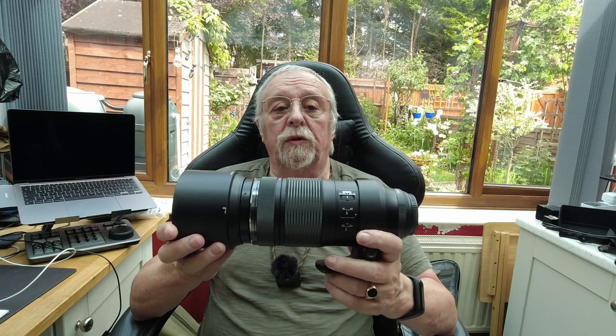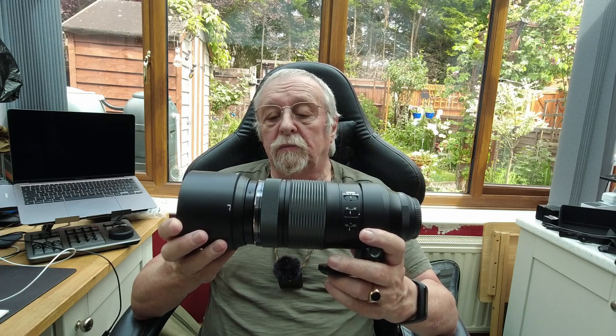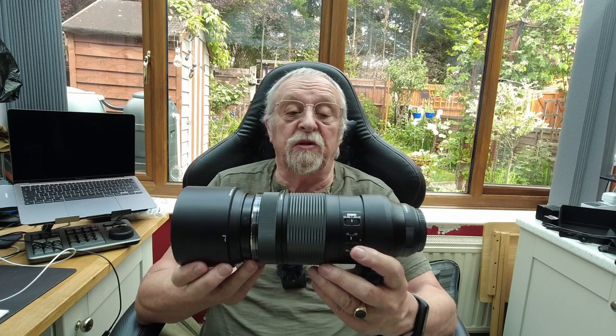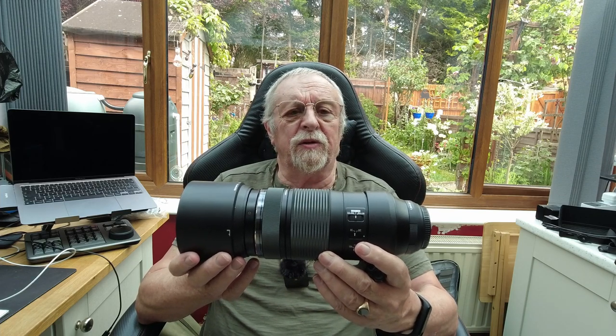I've had two goes at photographing the water skiers with it, and I thought I'd just do a little update on my thoughts of this lens and using it for that style of photography. And it's great, it really does work well. We know it's not a cheap lens to buy. As Olympus lenses go, there is the Pro lens, but I think it's £6,000 just over.